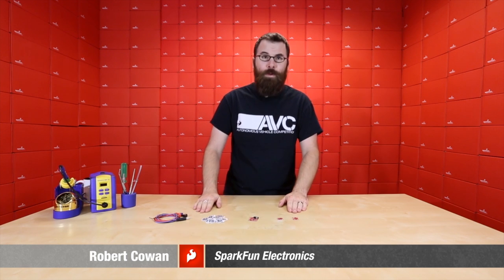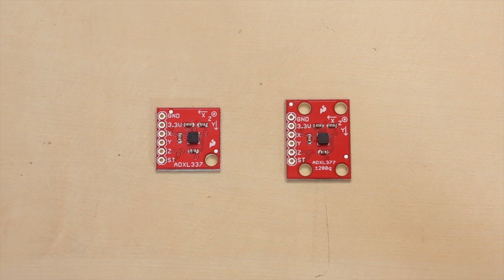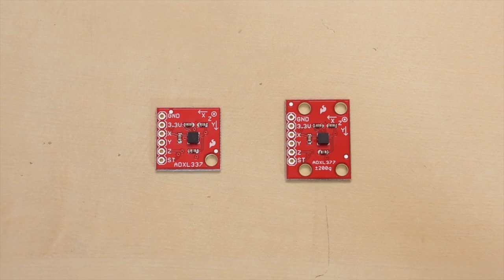Hello everyone. It's Friday and that means it's time for new products at SparkFun Electronics. We've got a few things to talk about, so let's see what we've got. First up, we've got two new accelerometers — both triple-axis analog accelerometers. We have the ADXL337 and the ADXL377.